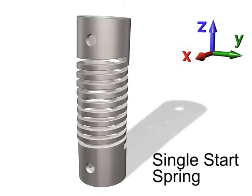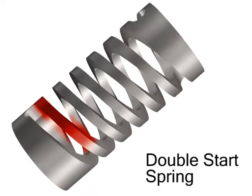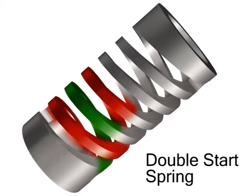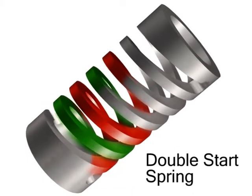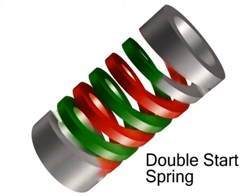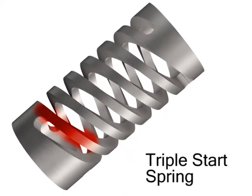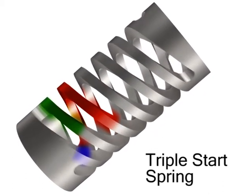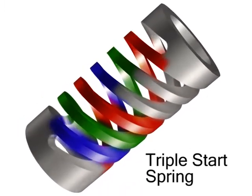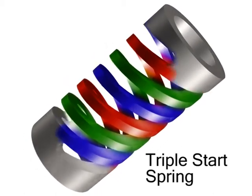Single start, double start, or triple start configurations. Multi-start springs have many advantages. When applied to compression and extension springs, a single start spring provides a reaction force plus a moment. On multiple start springs, all internal moments are resolved within the spring itself, which translates into excellent compression or extension parallelism. In fact, the double start machined spring is the closest single Cartesian coordinate deflection part available with today's technology.